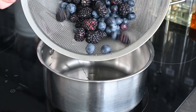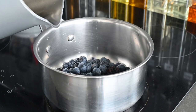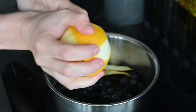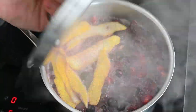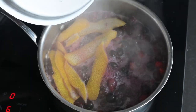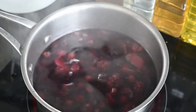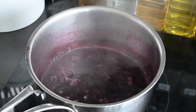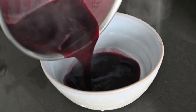To make the berry reduction, rinse your blackberries and blueberries and dump them in a pot with some water. Add lemon rinds, lemon juice, and a tablespoon of sugar. Mix it up and bring to a boil, then back off to a simmer for about 30 minutes until the solids have mushified. Strain out the goodness, add it back to the pot, and reduce further until it thickens to a syrupy texture.